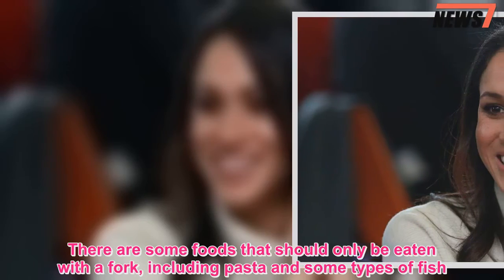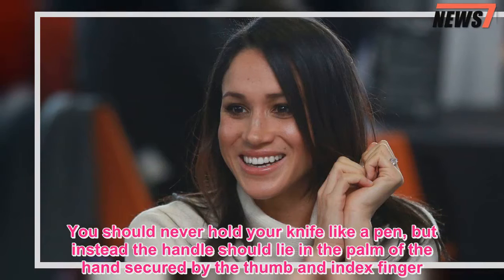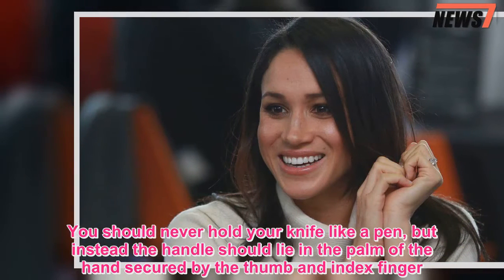You should never hold your knife like a pen. Instead, the handle should lie in the palm of the hand, secured by the thumb and index finger.